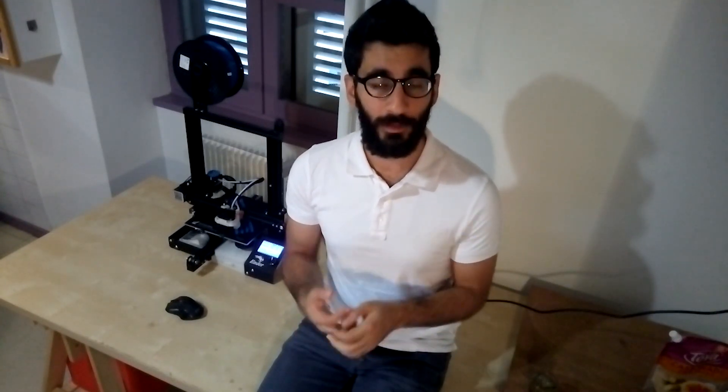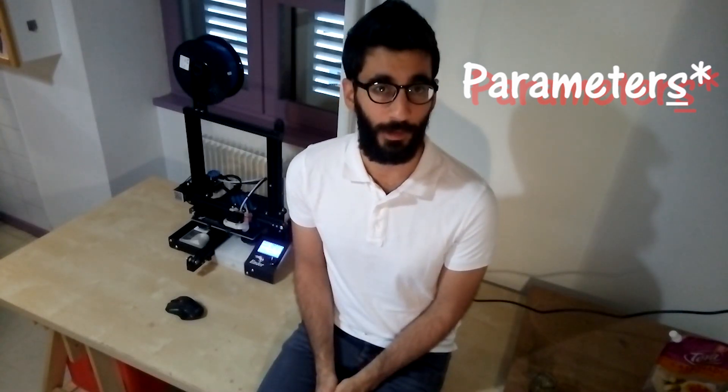To 3D print Lego parts we need to reproduce them with precision in the range of micrometers so we can use them with original Lego pieces. 3D printing, like older manufacturing processes, has some error margin. It's related to every printer and depends on belt tension, each individual motor, the frame of the printer, and many other parameters — including all the slicer settings we use.